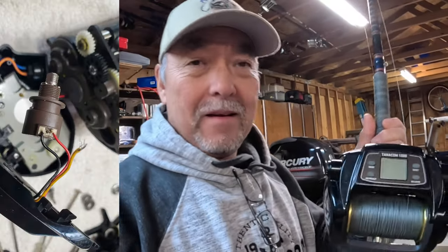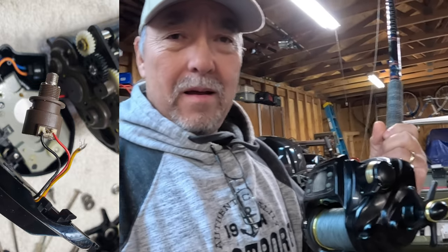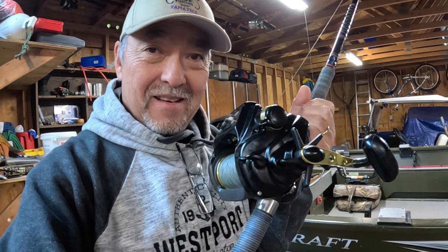I managed to fix my reel. It was busted up - had a broken wire. I took it all apart, got it all put back together, and it works. There she is, ready to rock and roll.